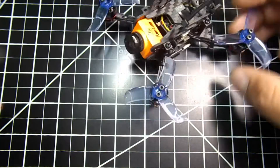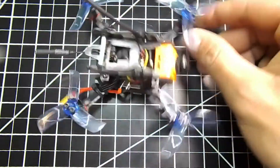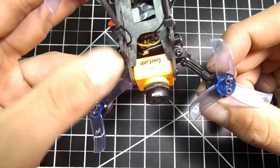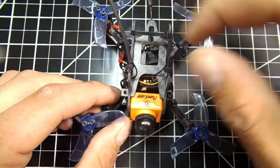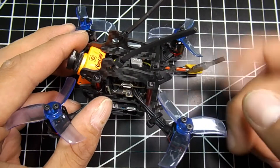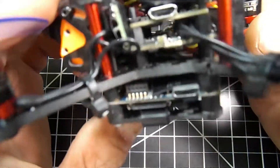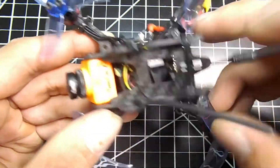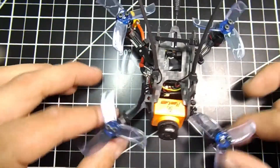It's all done — we got everything shoved into this little Eashine Firer 110 frame. You can see the camera fits right in there. We got the XM Plus shooting out the top — I might move it to the arms, but it's good for now. There's a linear antenna coming out the back, everything looks really nice. There's the Split right there, my 20x20 stack, and up top we got the VTX — you can see the screen and the button right there.